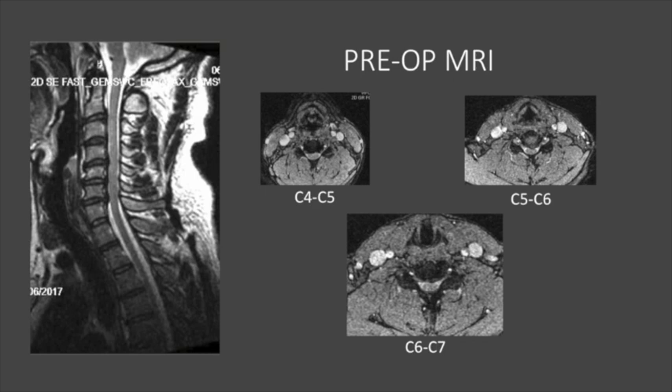Based on his MRI of the cervical spine as well as clinical symptoms on the neurological exam, we discussed options of treatment with the patient. He had already failed physical therapy for three months as well as two epidural nerve blocks. He wished to proceed with surgery.